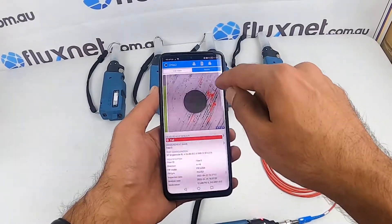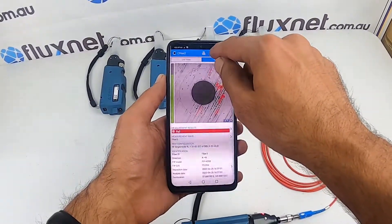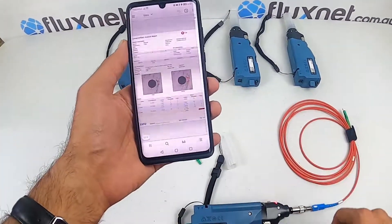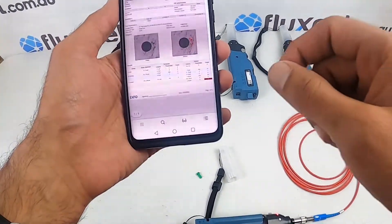From here you can download the result as a PDF or as a report, which you can share as well. So this is a pretty decent piece of kit if you're doing testing in data centers or network building.